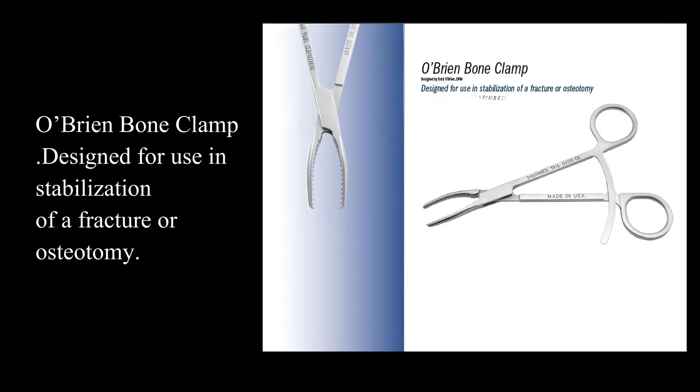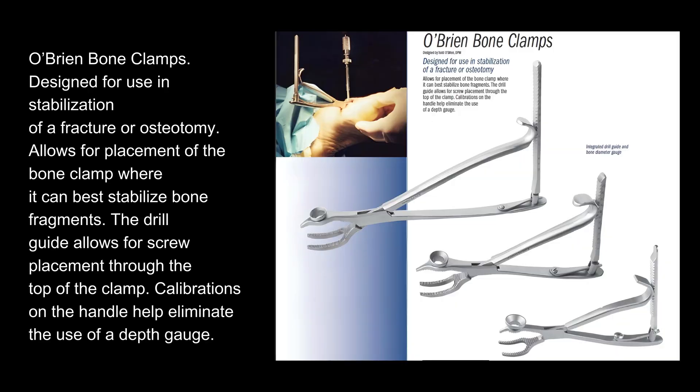O'Brien Bone Clamp: designed for use in stabilization of a fracture or osteotomy. It allows for placement of the bone clamp where it can best stabilize bone fragments. The drill guide allows for screw placement through the top of the clamp, and calibrations on the handle help eliminate the use of a depth gauge.